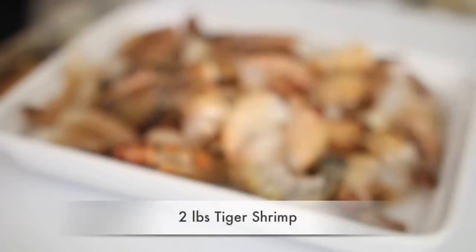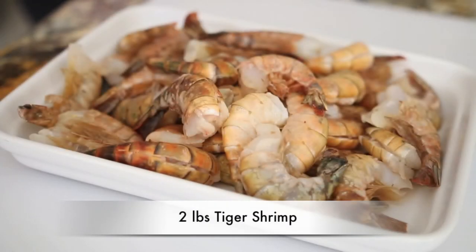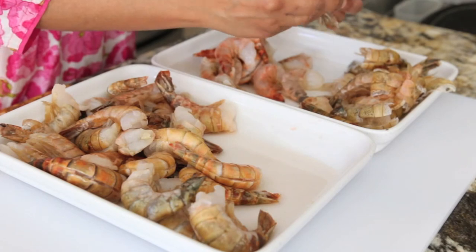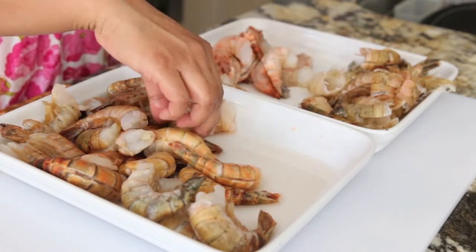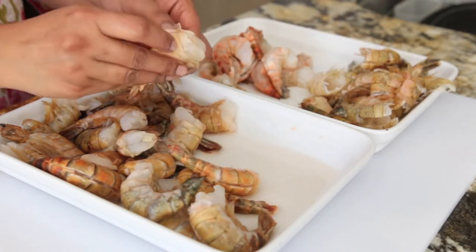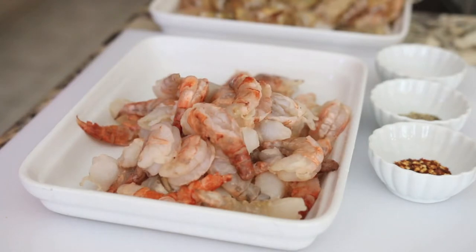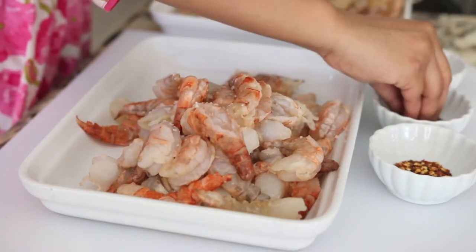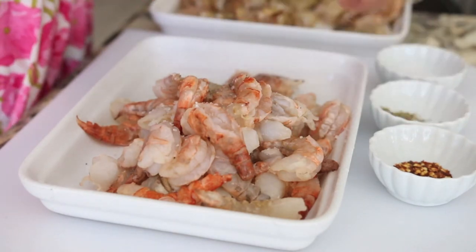I've got some frozen tiger shrimp that has been previously deveined. If you're buying fresh shrimp, please make sure to devein your shrimp. I'm going to save the shells because I don't like to throw anything away. I'm going to add a really simple marinade with the shrimp — just a little bit of salt, pepper, and some chili flakes.